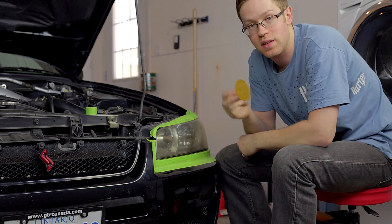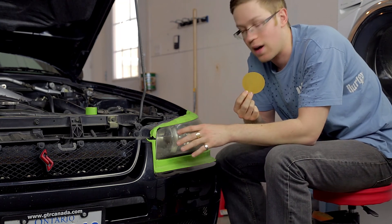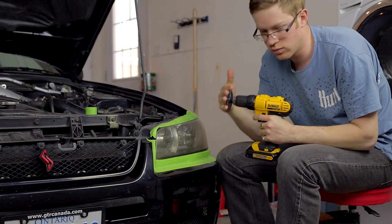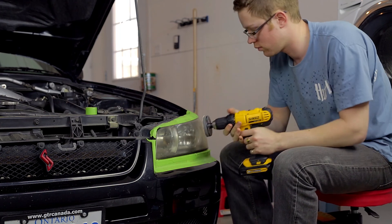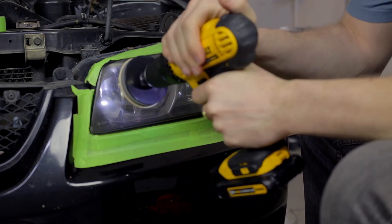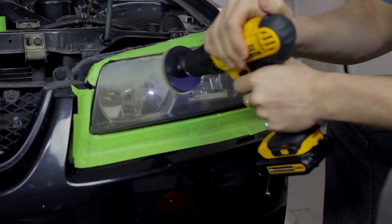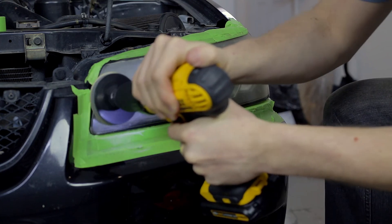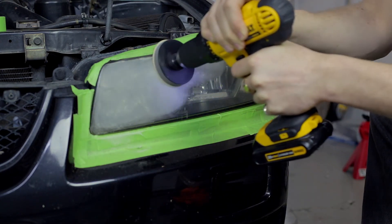I'm going to start with the 500 grit disc — this is the gold disc in the 3M kit. It's going to cut down all the deeper scratches and any pitting that might be in the lens. Just to warn you, this does make a lot of mess. Using light to medium pressure, sand the entire surface of the lens. Make sure you keep the drill moving at all times — stopping in one spot can risk burning the lens.